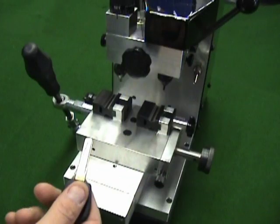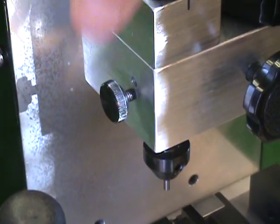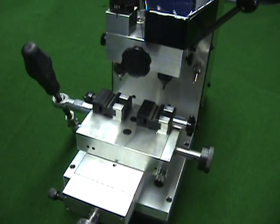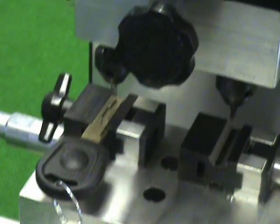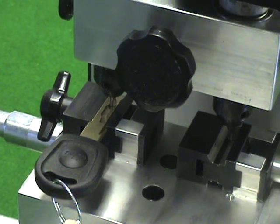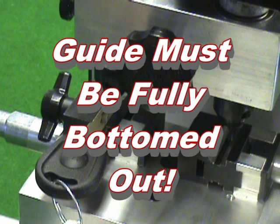Before actually cutting the key, you must set the proper depth of cut for the particular key you are about to make. This is done without a key in the right side vise. If you are cutting several copies of the same kind of key, you do not have to repeat this step for each key. We will be cutting a Volkswagen key, so a 3mm cutter and guide are being used. Loosen the cutter head clamp nut, guide lock knob, and be sure the depth adjusting knob is indicating set. Insert the pattern key into the left vise and lock it into place — the key must be positioned flat in the vise.